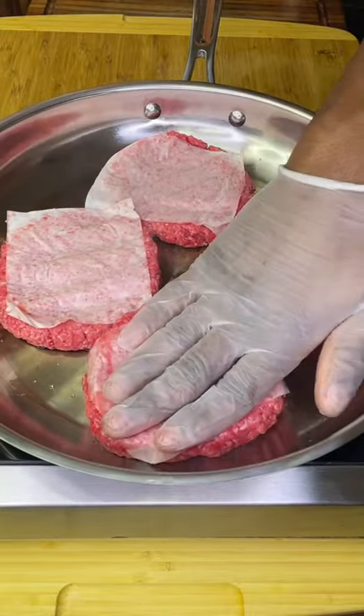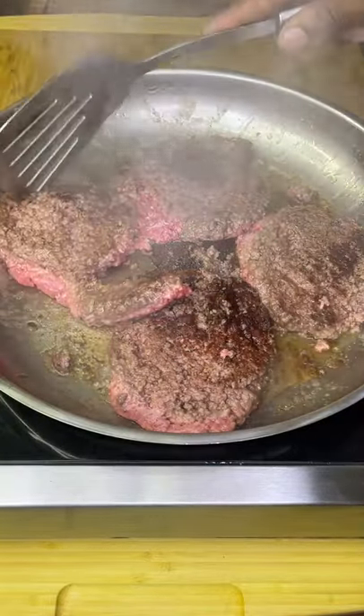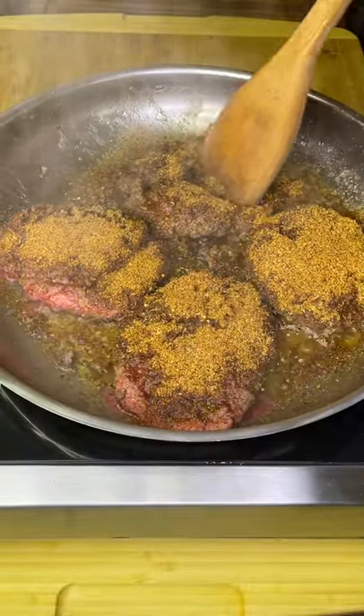Let's make New York style cheesesteak sandwiches for the entire family in less than 20 minutes. Start by cooking a pound and a half 85-15 ground beef until almost done, then add your favorite seasoning — I'm going with Dano's Hot Chipotle.